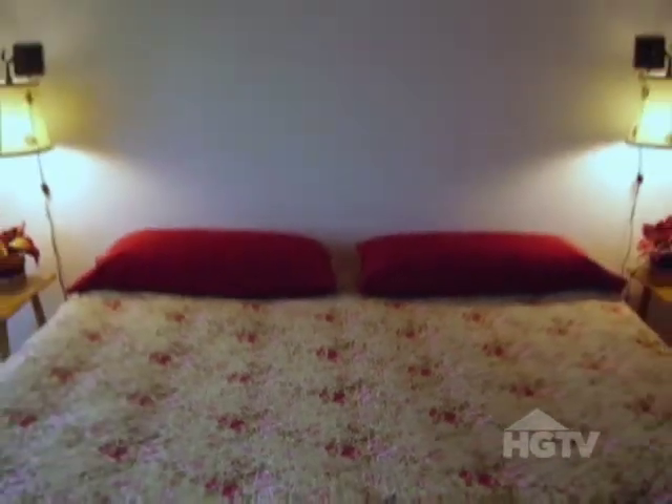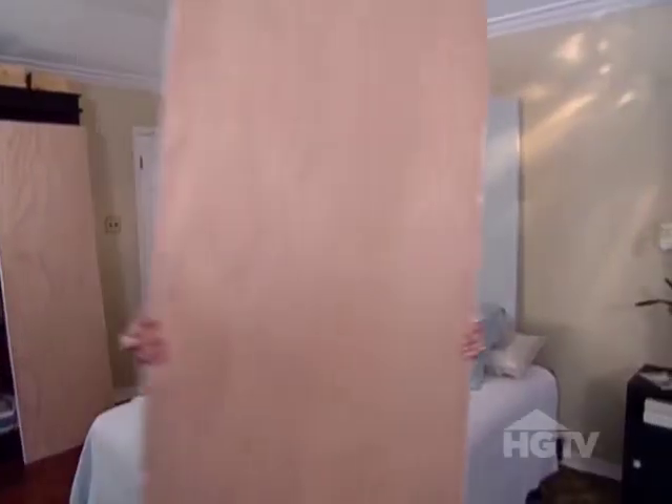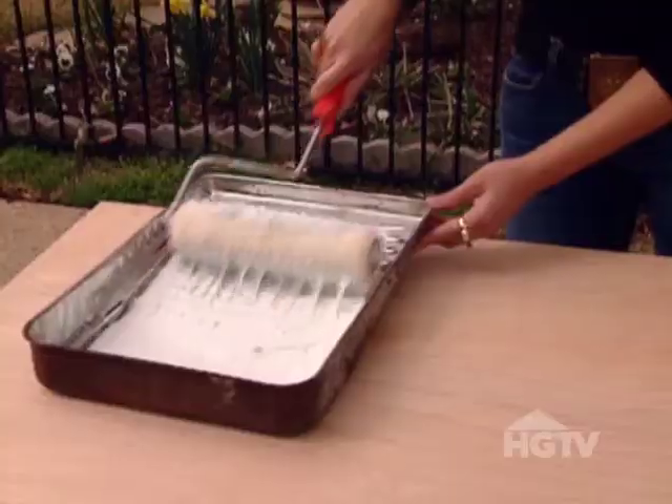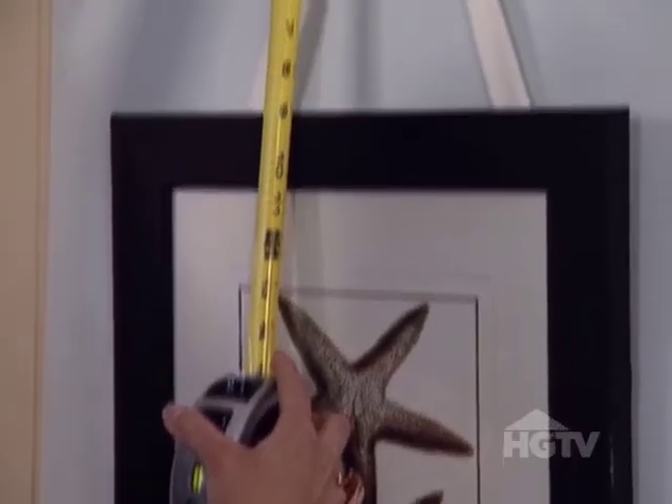Well, Nancy, I've got a great idea on how we can add some drama and some height to your space. For this project, we will need three hollow core doors, some paint, painting supplies, over-the-door hooks, some photos, and some ribbon.